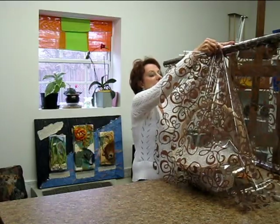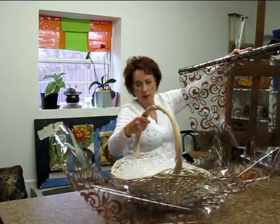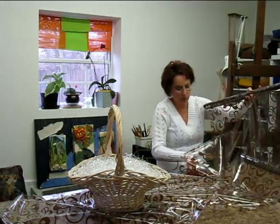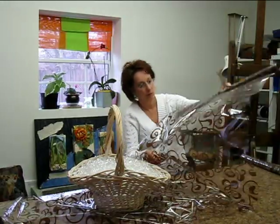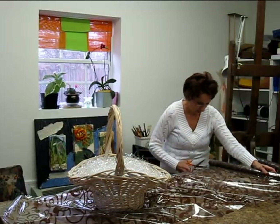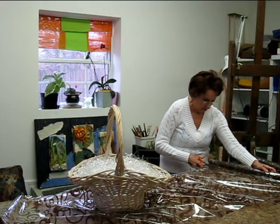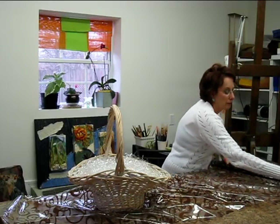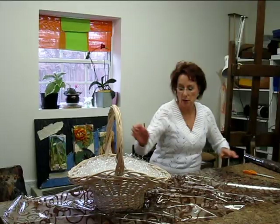Now, that should be about right. I'm going to cut my cello roll right here at this part. Set that aside.